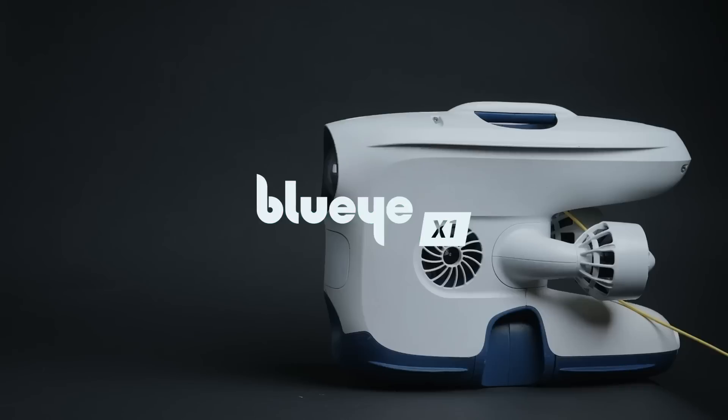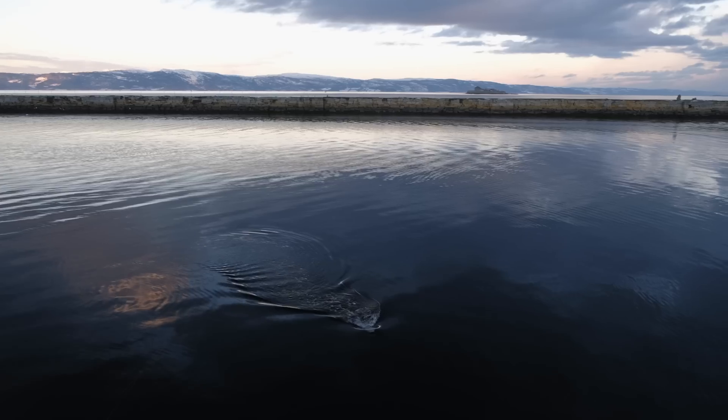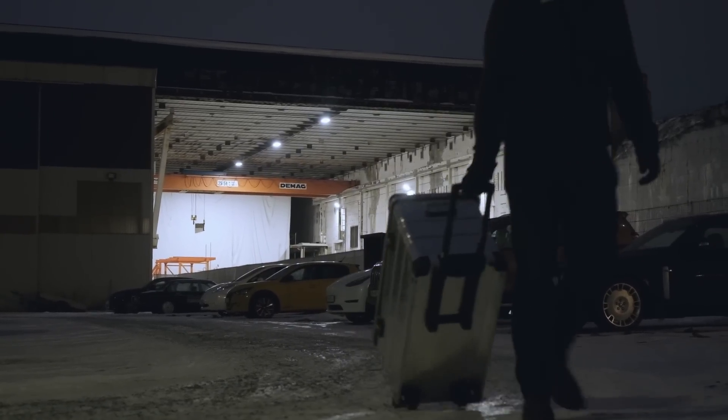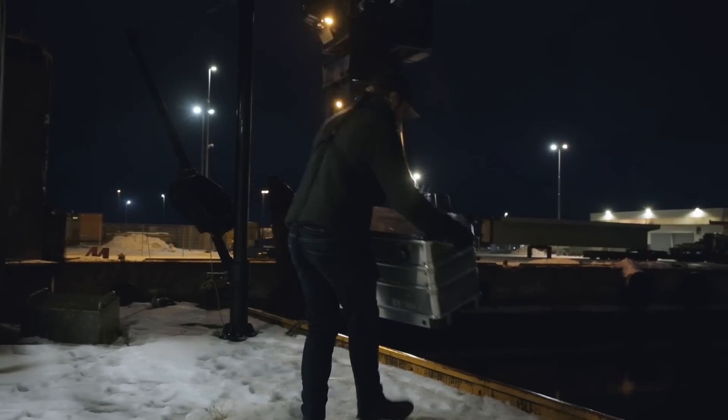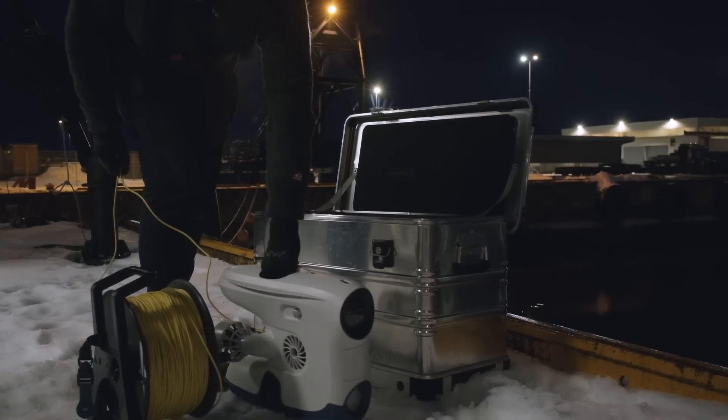Introducing the BlueEye X1, our latest ROV designed for efficiency and excellence. With a plug-and-play grip report, the X1 is your all-in-one solution for underwater tasks. Whether you are conducting routine fish pen inspections or low-light depth navigation, the X1 is your reliable underwater tool.